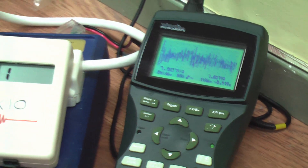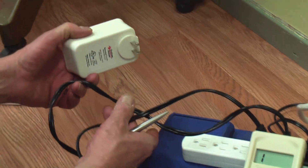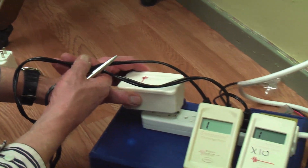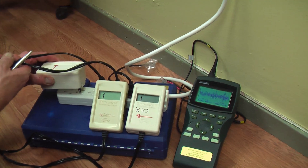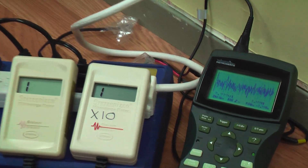What we're going to do now is take one of these Graham-Stetzer filters — it was developed by Dr. Martin Graham and David Stetzer — and put it into the same power strip here. I want you to see the huge reduction in dirty electricity on the two meters and the oscilloscope.